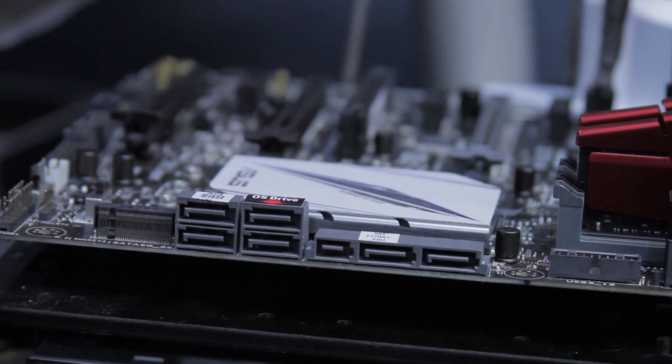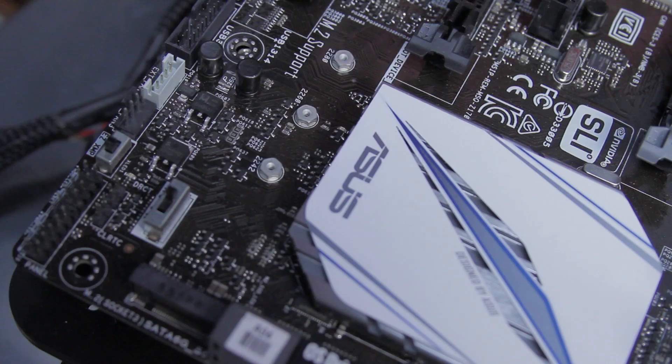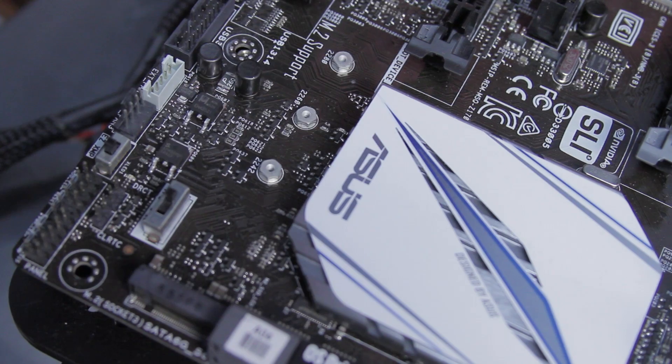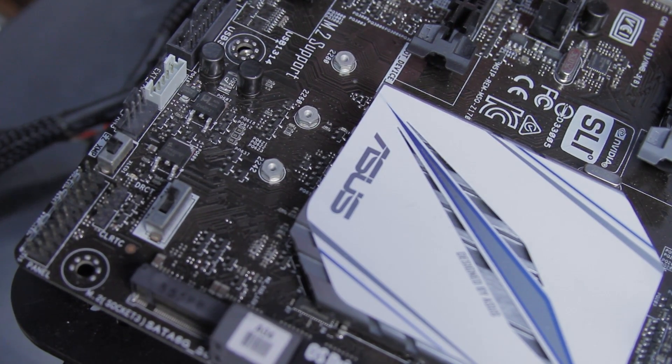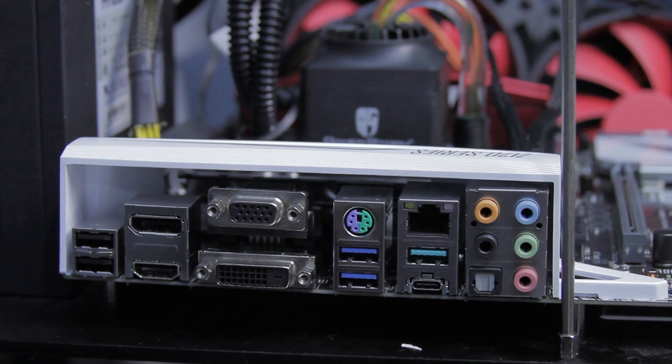We've got one SATA Express port, six SATA 6 ports, and two ports from the SATA Express connection. There's one M.2 Socket 3 with M-key, supporting both PCIe and SATA mode — so you can run it at PCIe 3 x4 or SATA. It has one Intel i219V gigabit LAN and a Realtek RTL 892 eight-channel HD audio codec featuring Crystal Sound 3, DTS Studio Sound, and DTS Connect. There's one Type-A USB 3.1 and one USB Type-C at the back panel, plus six USB 3 ports and six USB 2 ports.